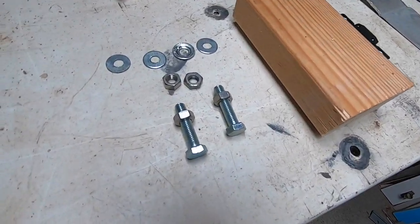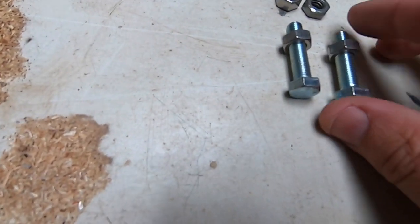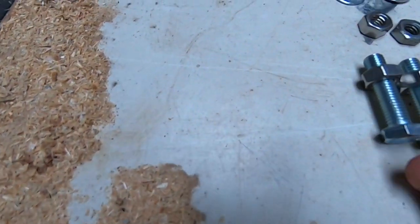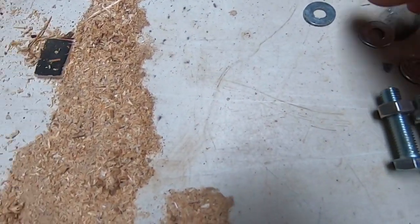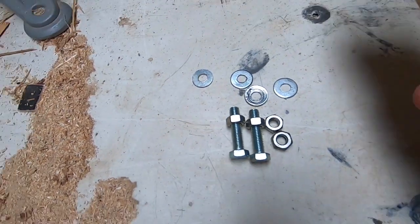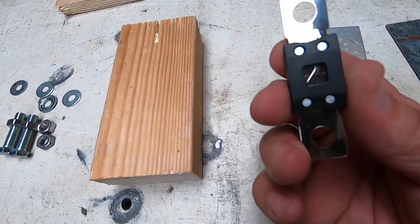To do the job, I've got two bolts — these are about 35mm long — four nuts, four washers, a scrap bit of wood, and the mega fuse itself.